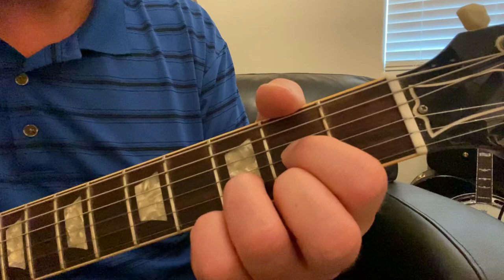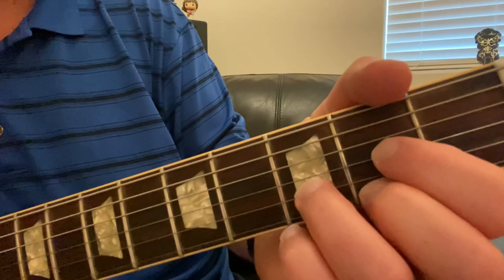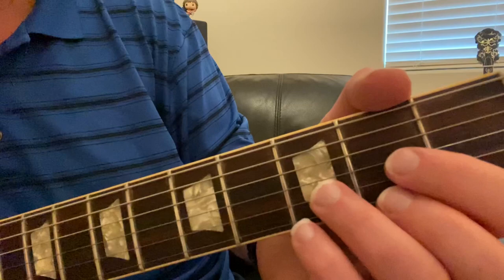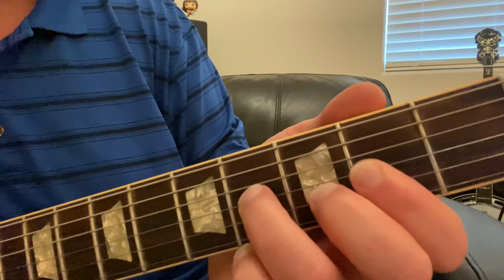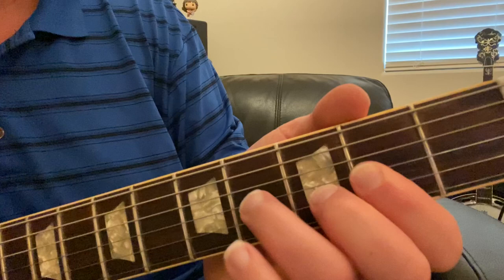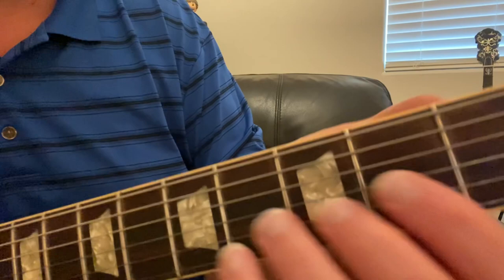So why would you want to use this two-finger shape instead of the full three-finger shape? There are a couple of situations. For instance, if we're playing something bluesy or a country-folk sort of thing in the key of D, it allows you to have a moving line in there rather than just playing a static chord shape.